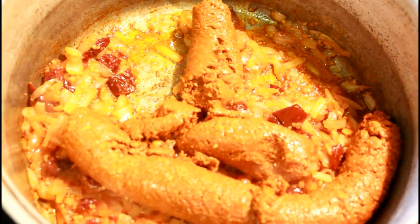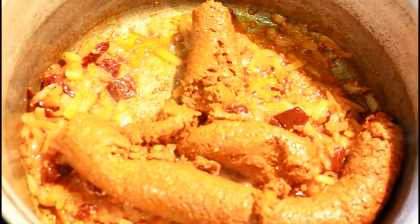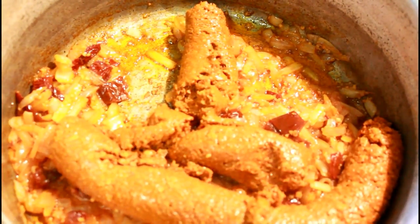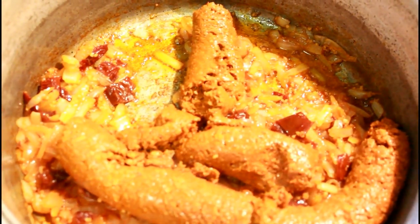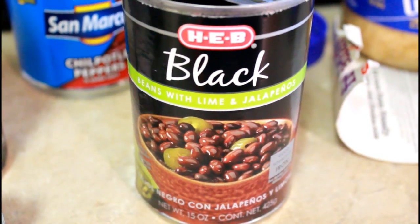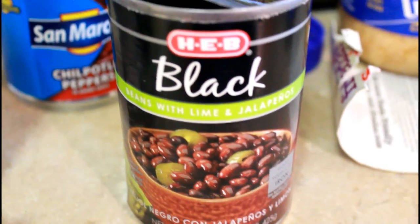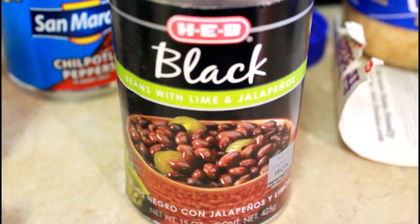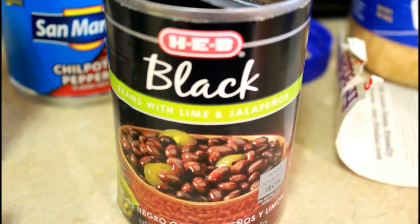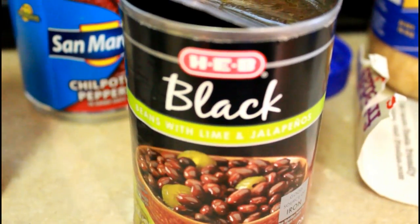This is what the chorizo looks like. You're going to cook it in there and wait until it's done. Next, we are going to add in three cans of black beans with lime and jalapeño. You can use regular black beans, but I wanted to use the ones with jalapeño to add more flavor. Add that in with the chorizo.